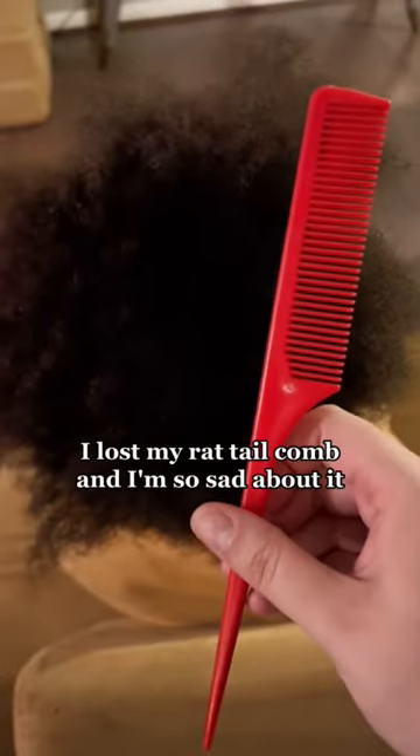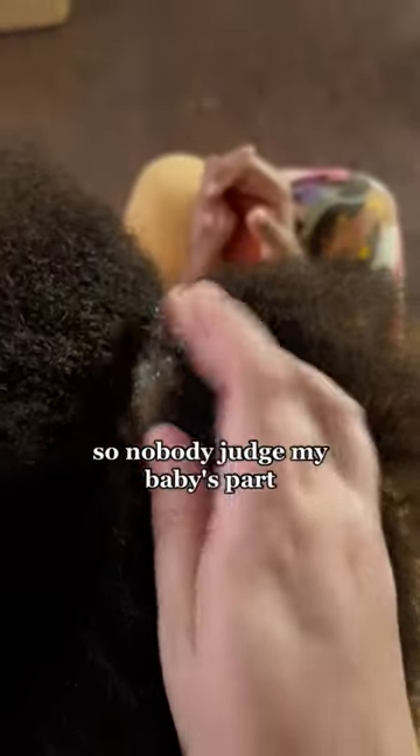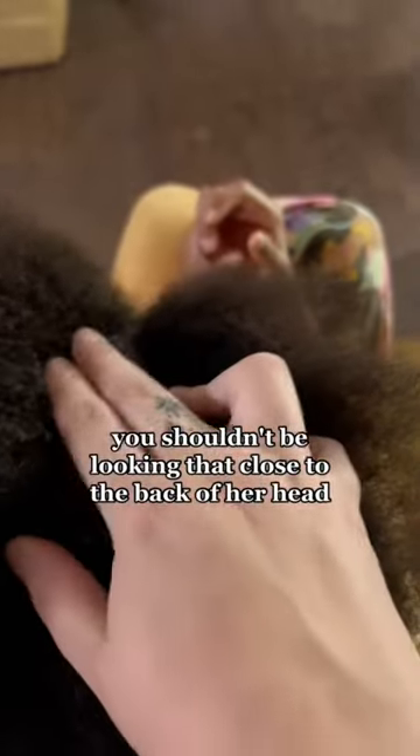Next comes the parting. I lost my rat tail comb and I'm so sad about it. So nobody judge my baby's part — you shouldn't be looking that close to the back of her head anyway.